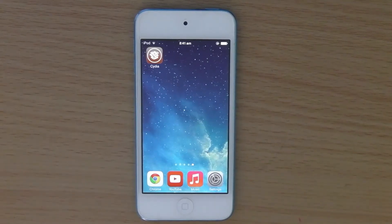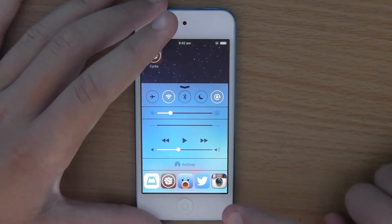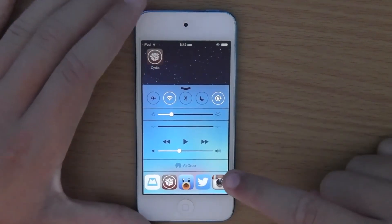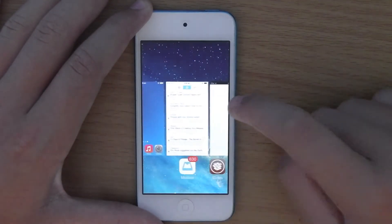Okay guys, so once your device has resprung, if you open up your Control Center, you'll notice down at the bottom there are these little icons which you can scroll through. These are all the icons and applications that you have running in the background, just like the normal app switcher.